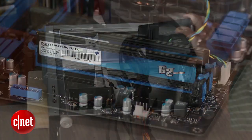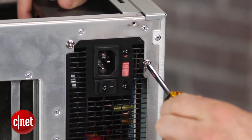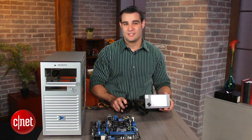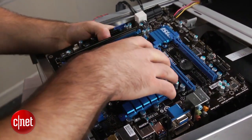Take the power supply and line it up with the corresponding screw sockets at the back of the case and secure it in place. There are two types of power supplies: modular, which has removable cords, and non-modular, with attached cords — which is why you want a modular model.